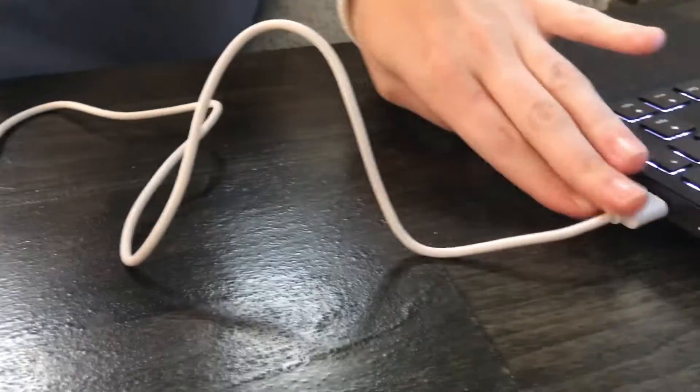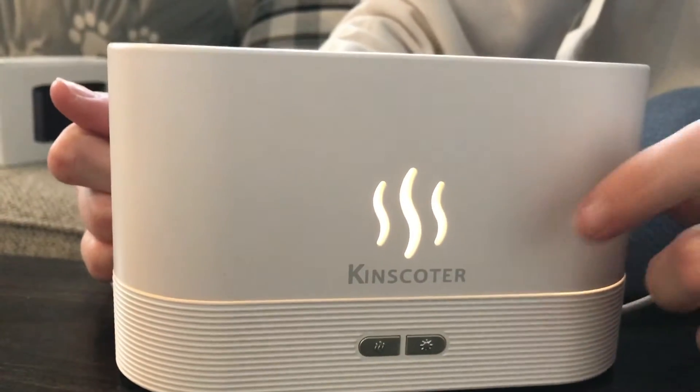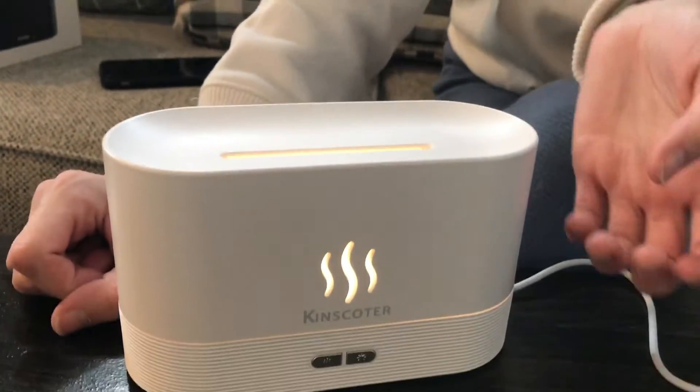There's a little outlet on the back of it and it plugs in via USB — you can connect it to a computer, a wall adapter, something like that. Then you just click this button which turns it on.